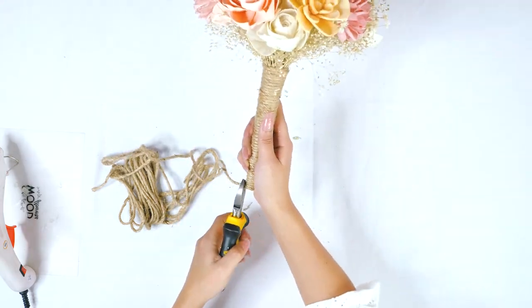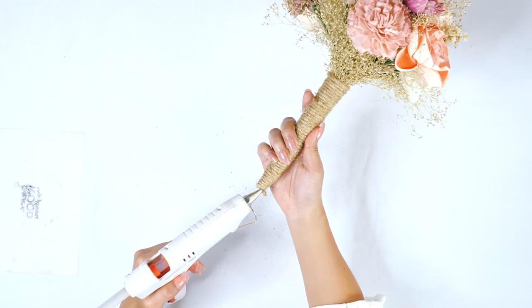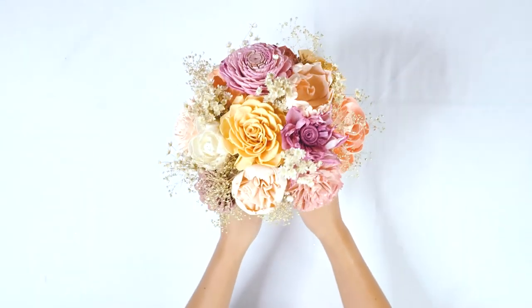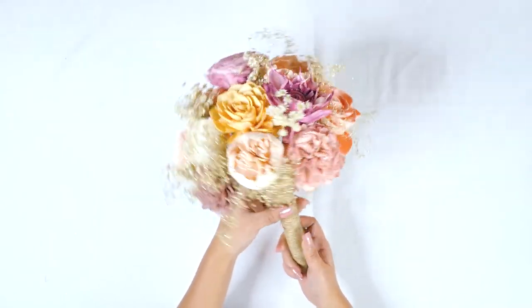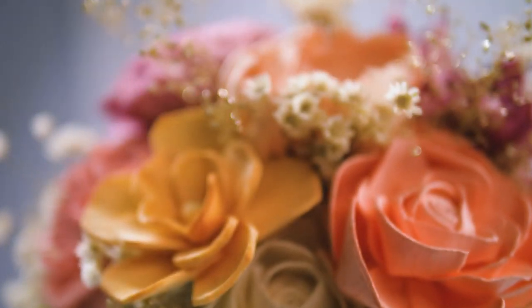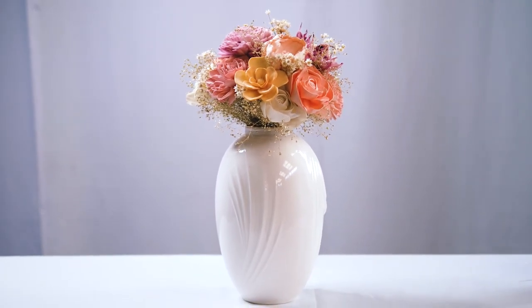Trim the end of that twine and glue down that little tail that's left from trimming. And there is your beautiful bridesmaid bouquet! If you have any questions, you can send an email to info@solawoodflowers.com or hop on our live chat or phone support. Our customer service team is awesome and ready to help you with whatever questions you have. We hope you have a wonderful day and happy crafting — we'll see you next time!